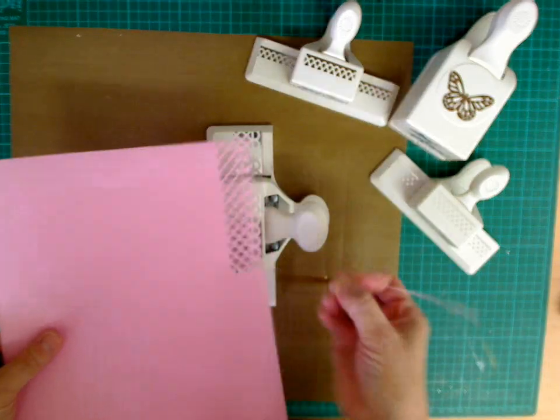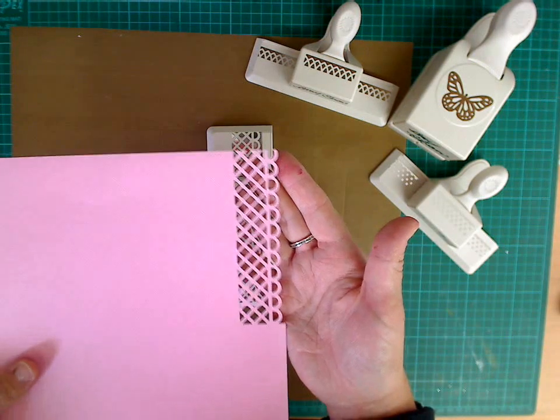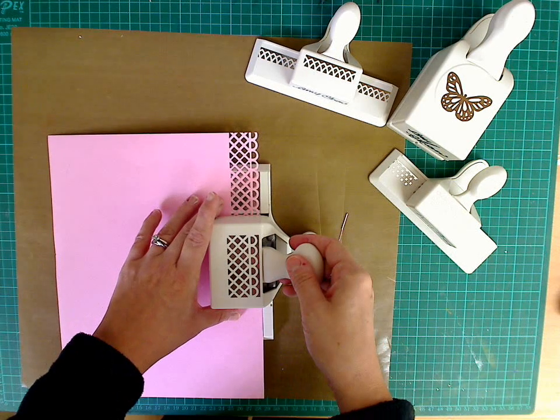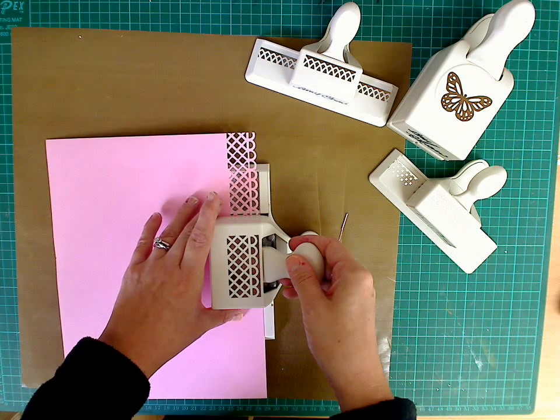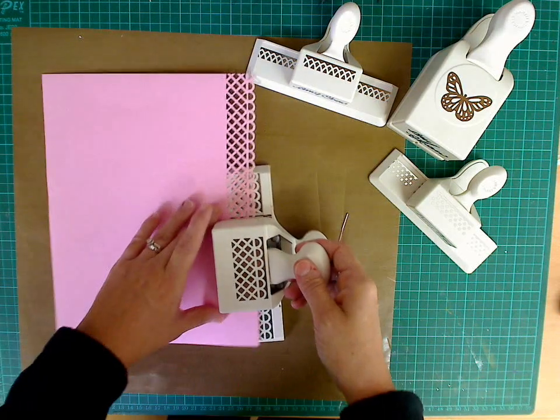I'm just going to pull this little section away and we then have our edge of Martha Stewart punch. And you can carry on going for as long as you like. Again, just always make sure that you're butted up to the edge, silver only, and you can carry on going.